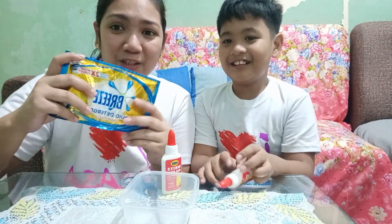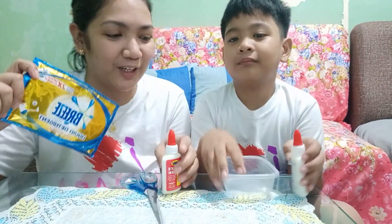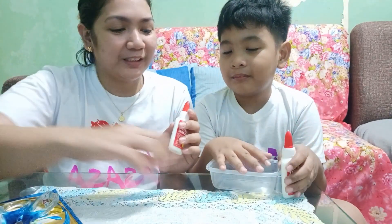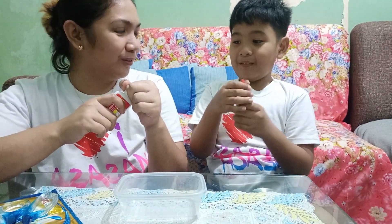Sabon — liquid detergent. Pinili namin yung Breeze kasi yun lang yung meron tayo. So dito sa container, ilalagay natin yung glue.